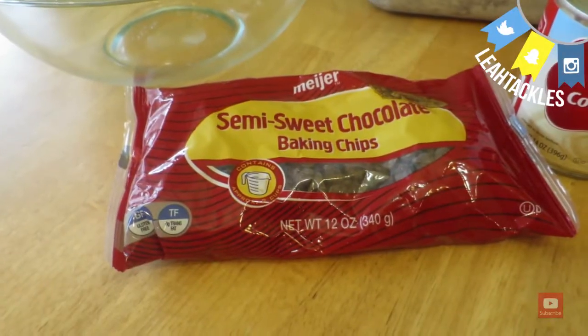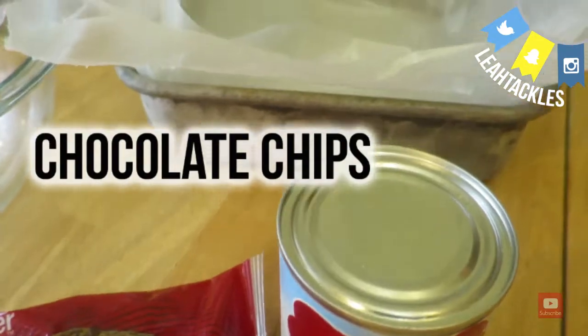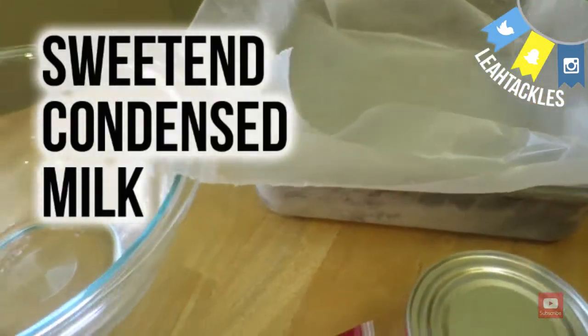Hi there Tacklers! Today I'm going to show how to make two ingredient fudge. You're going to start with a bag of chocolate chips and a can of sweetened condensed milk.